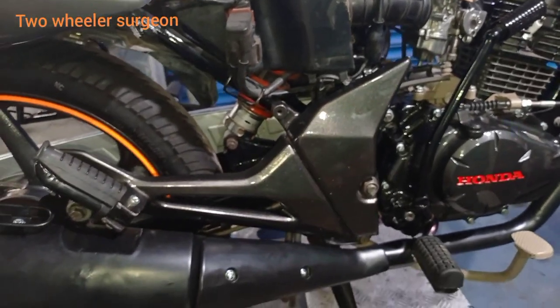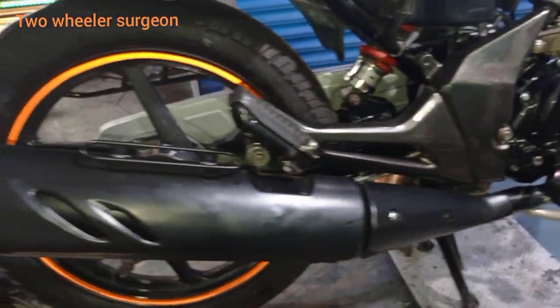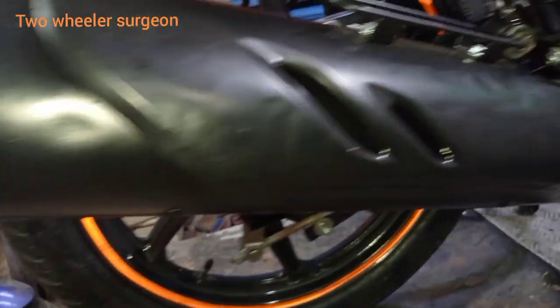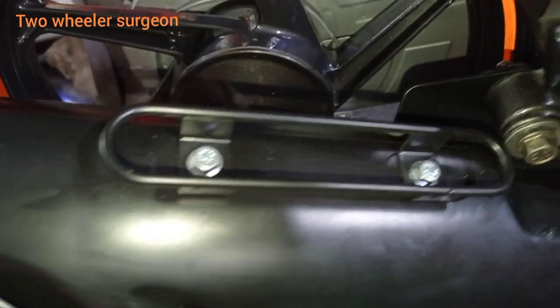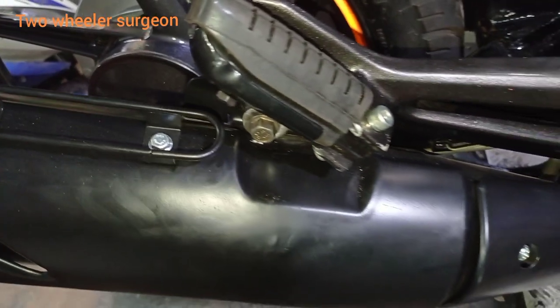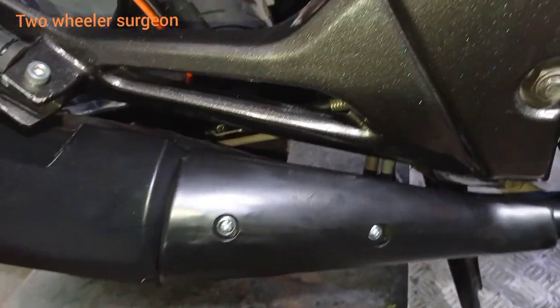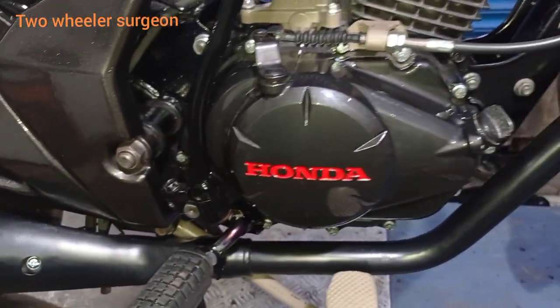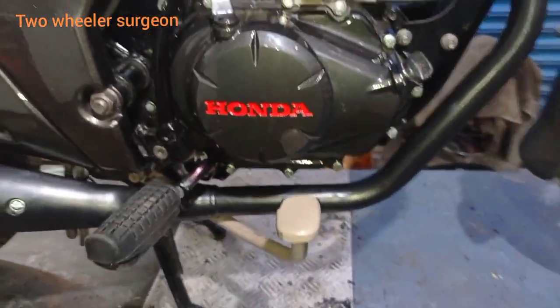They have completed engine painting, back wheel, silencer, powder coating. They have all the equipment. We have to do it.